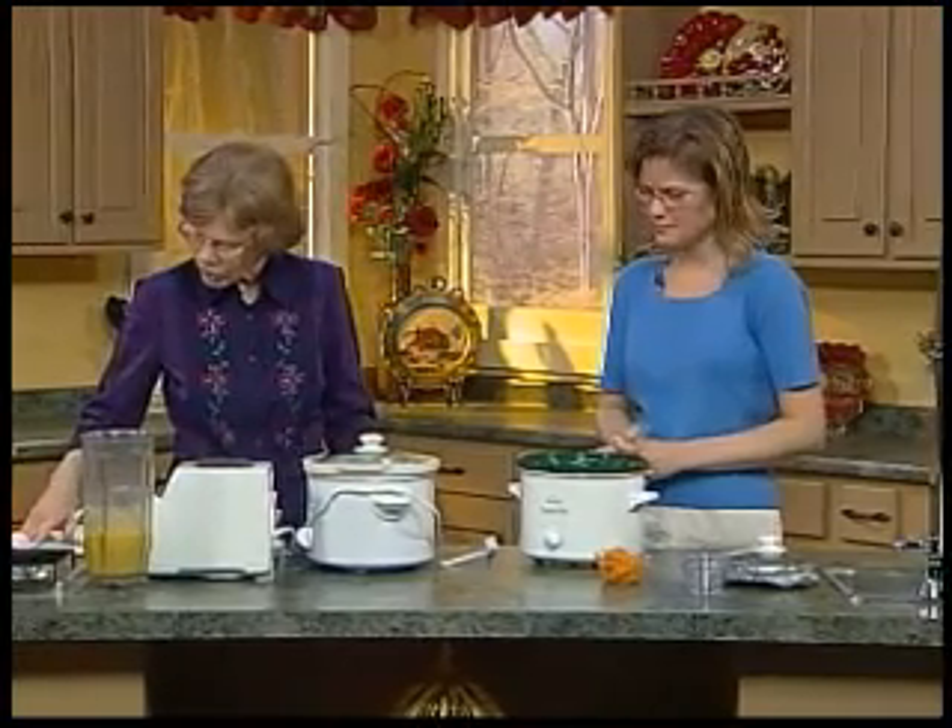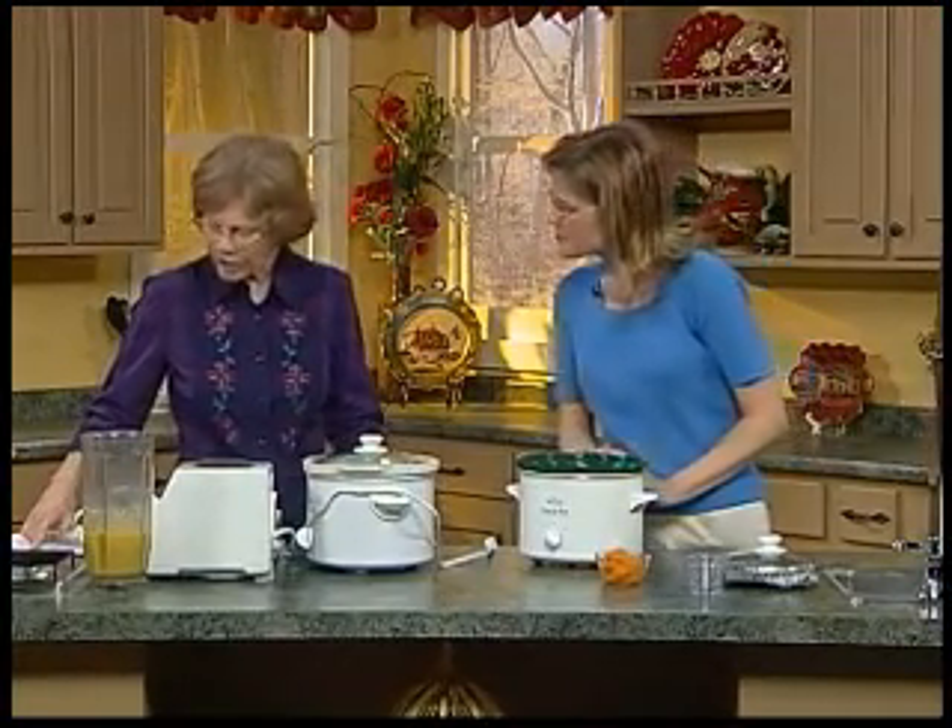If you do one layer of potatoes it's going to take about two to two and a half hours, but you can do a whole pot full — even a six quart pot — if you have a big group coming over, and it's going to be usually about three to three and a half hours.